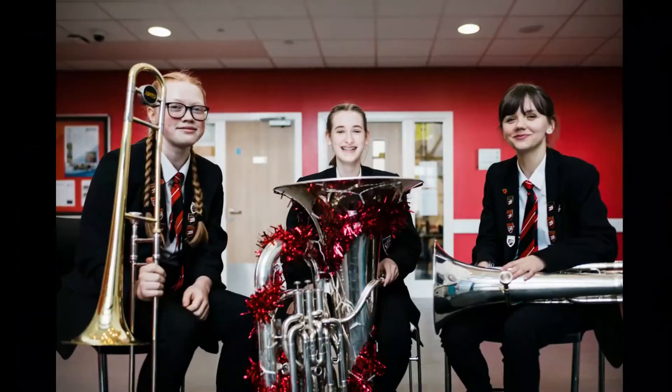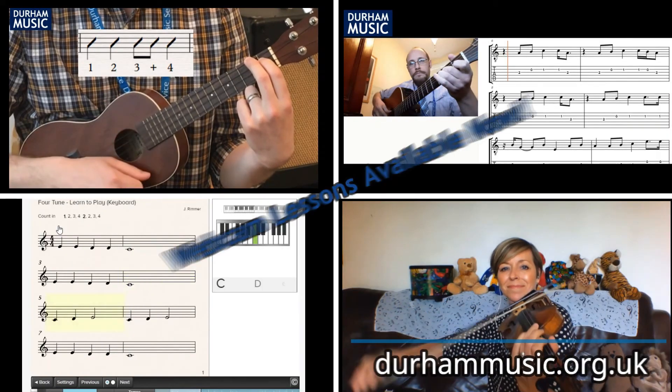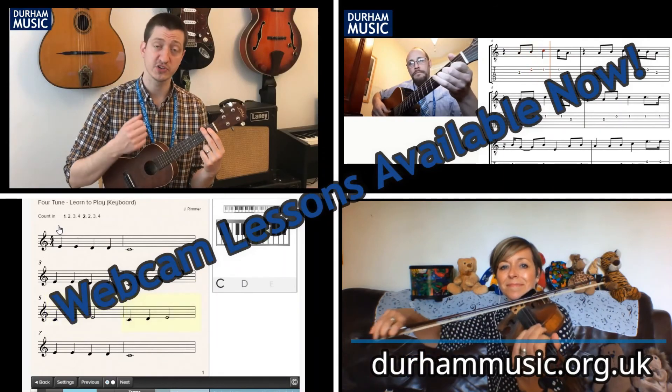Would you love to play? Webcam lessons are available now through Durham Music Service. Go to durhammusic.org.uk to sign up.